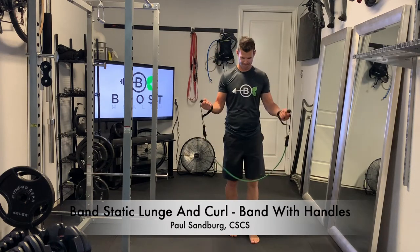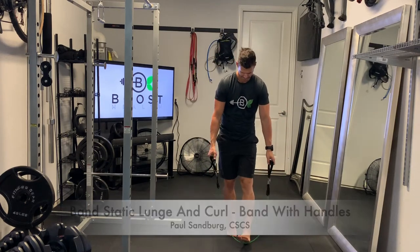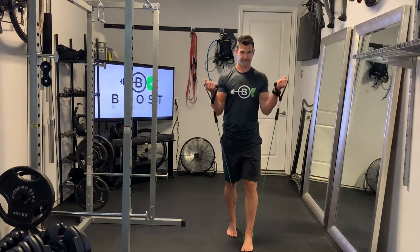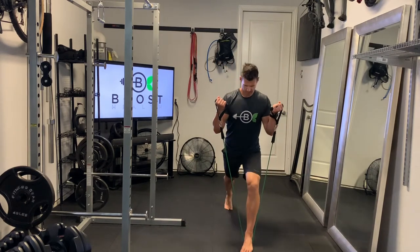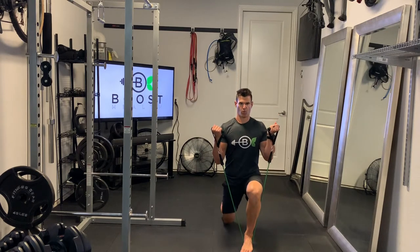This is a resistance band static lunge with bicep curl using a band with handles on the end. We're going to step into the middle of the band with one foot and step back with the other foot like a regular static lunge.